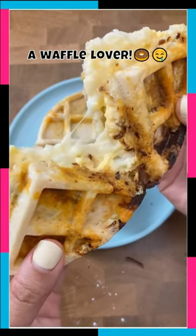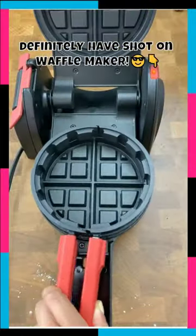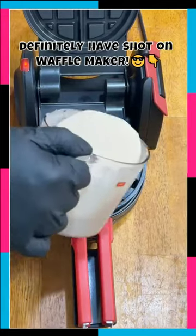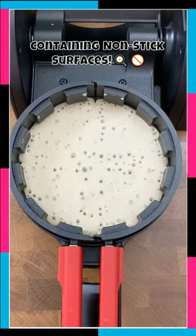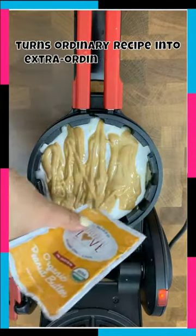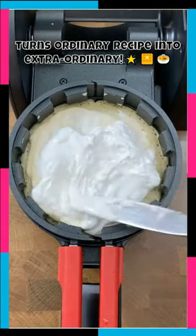Here it comes for waffle lovers. This waffle maker definitely has a great shot on waffles — it features non-sticky surfaces for your ingredients and absolutely turns your ordinary recipe into an extraordinary one.